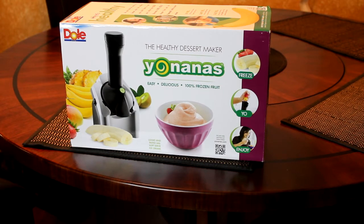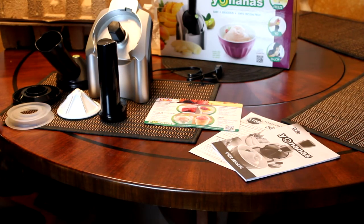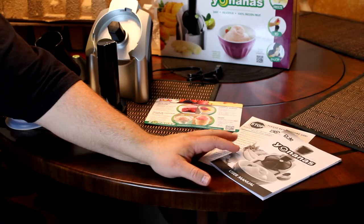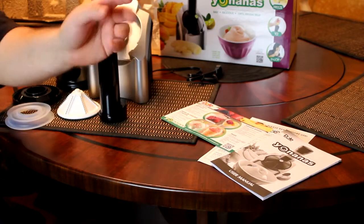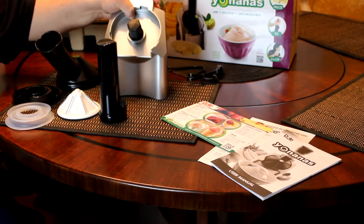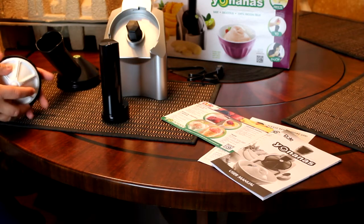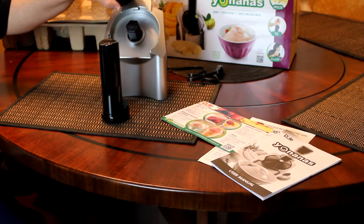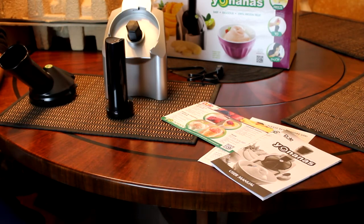Let's take a look and see what comes with the actual unit itself. So here are all the parts that come with your Yo Nana's. You've got your guide — please read before you use it. Then you've got some recipes with Dole fruit. You've got the main unit here, a cap with a rubber gasket and the blade which, when you put it in, kind of cuts up all the fruit. You've got the cover that sits on top, and then you've got your push tube. Those are all the parts — it looks pretty simple.